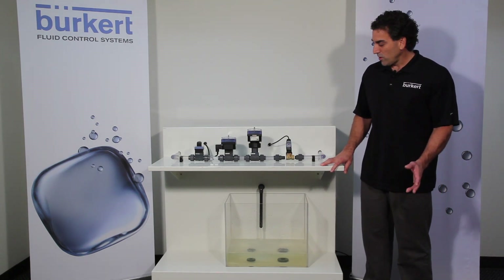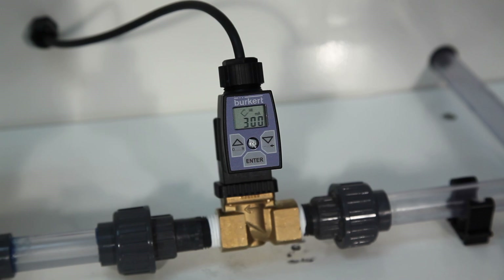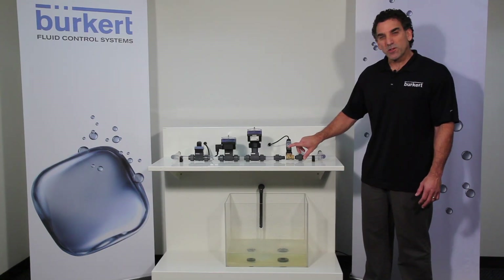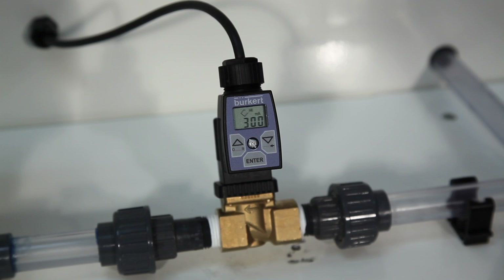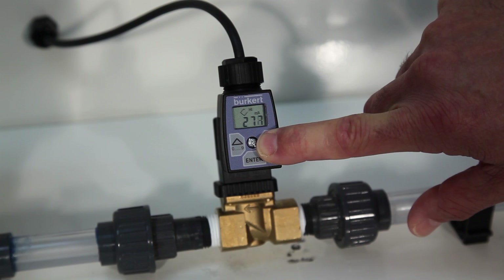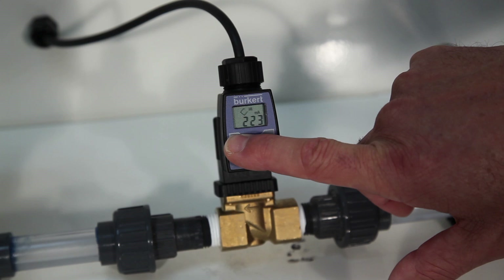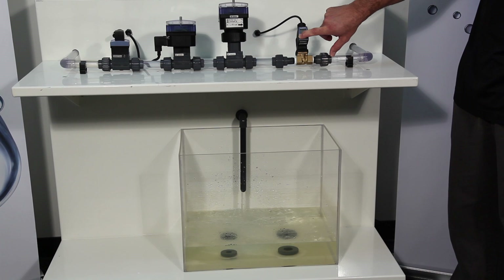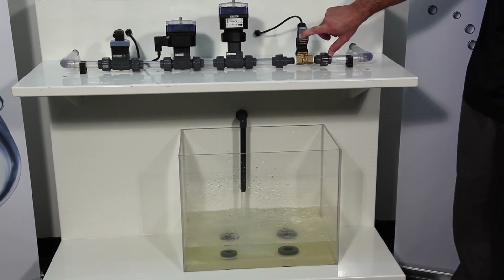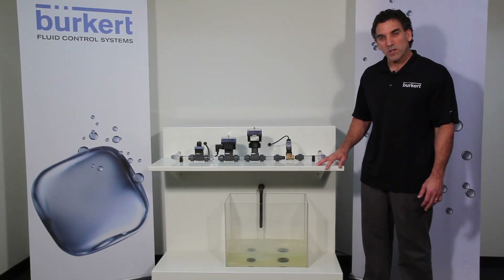Now the last thing I want to show you is how to set the max flow position. If we arrow down we'll now see high milliamp and a value. Hit enter to make that value flash and what I like to do is close the valve using the down arrow until you notice a slight difference in your flow rate. Once you notice it's decreased, again with the up arrow key open the valve until a max flow rate is achieved. Once that max flow has leveled off, hit enter to confirm and you've now set the low and high settings as far as the opening position is concerned.